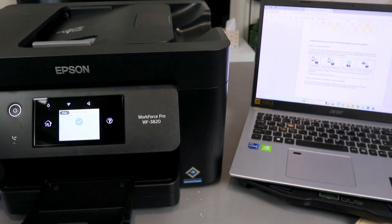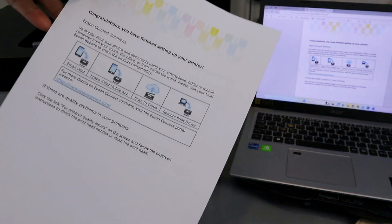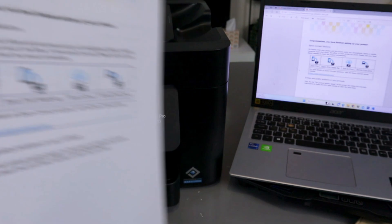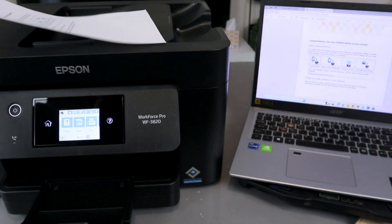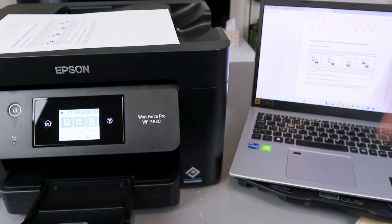Printing is complete. This is the document we scanned and printed out — double-sided. We also saved it to this computer. You also have the option to share this document.